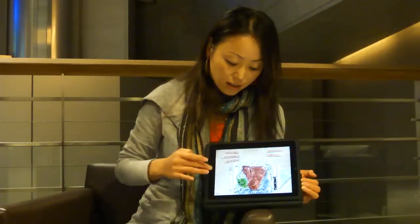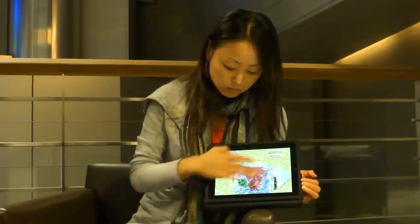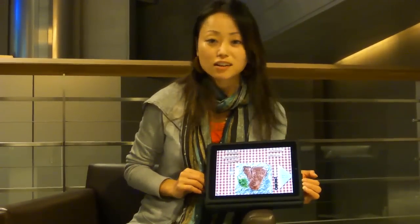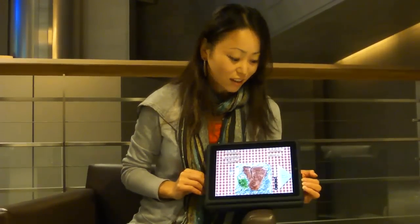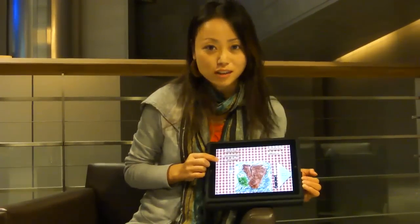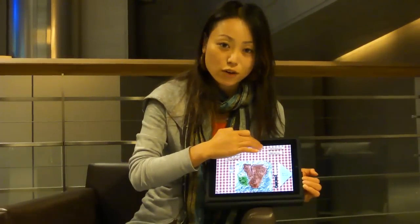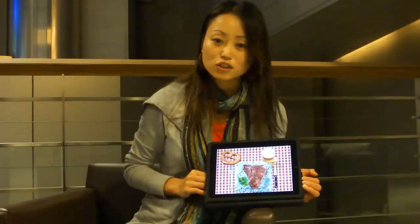You can also change the tablecloth if you want by sliding it. There we go. I'm going to choose this one because it looks like an outdoor kind of tablecloth. And you can serve it via Twitter, Facebook, or you can email this to somebody. It also gives you the option of saving it to your photo album or enjoying your meal.